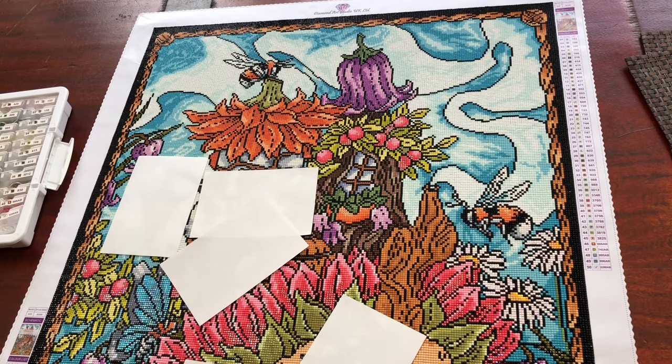Hello, welcome to Stone Magpie. My name is Suzanne, thank you for joining me here on Stone Magpie. This diamond painting is the beautiful diamond painting from Diamond Art Studio called 'The Fairy House' by Moon Shape Monday.